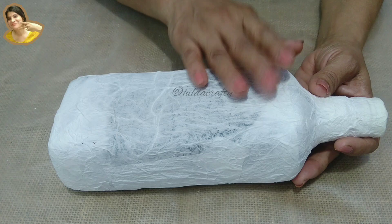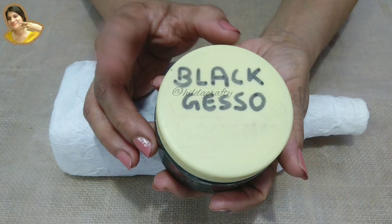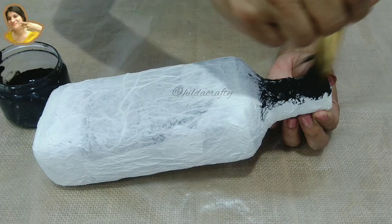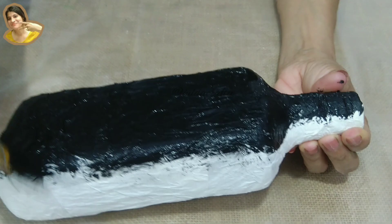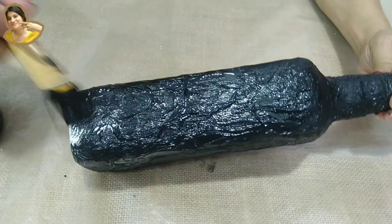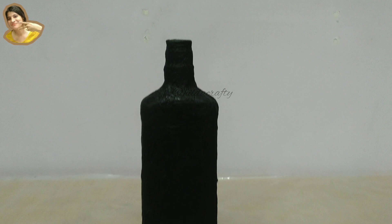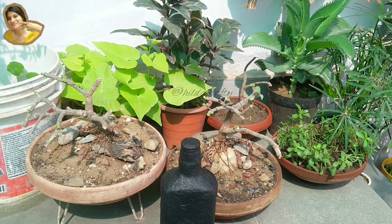I let the bottle dry overnight. Now let's apply a coat of black gesso and cover the entire bottle. You can use any brand from the market — I am using homemade gesso. I have a video on this; link given in the description box and the i button. I make very good black gesso, better than the market one. Now let the bottle dry very well.